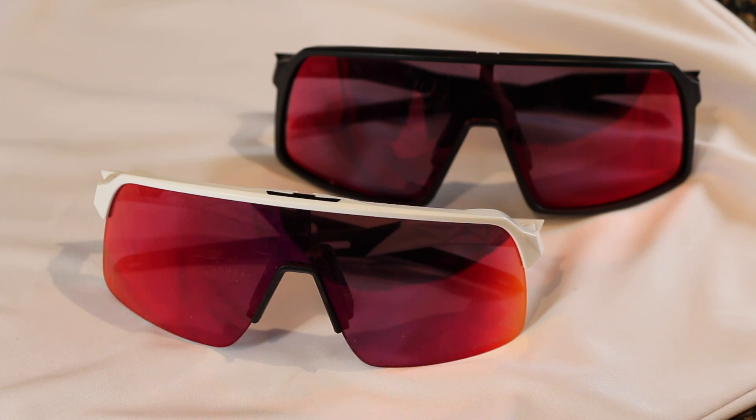I would grab whichever ones are on sale, but if I were to do it all over again, I would probably just stick with the Lights and not go too much into the regular Sutros — based on the fact that I'm using them for sport performance versus a lifestyle look with a bit of sport, which is what I think the regular Sutros are. If you have any questions, leave them below. Otherwise, like, subscribe, share — all that good stuff — and until next time, we'll catch you later. Thanks.